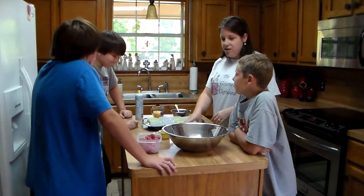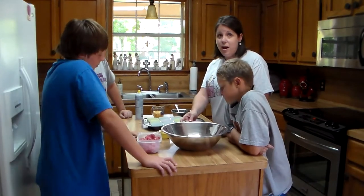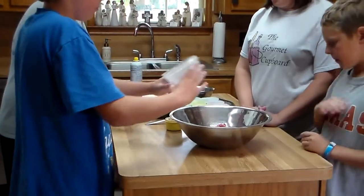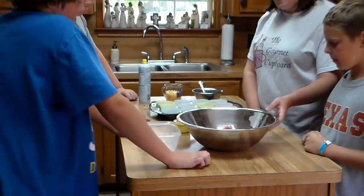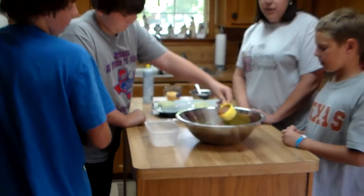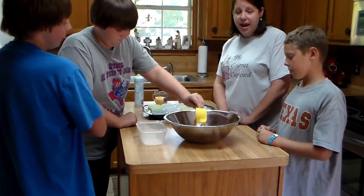The first thing we are going to do is mix a pound of ground beef — Caden's going to pour that in. Then Jason's going to add a half a cup of pecan sauce. You can use any brand that you would like. This is actually homemade pecan sauce from our neighbor.